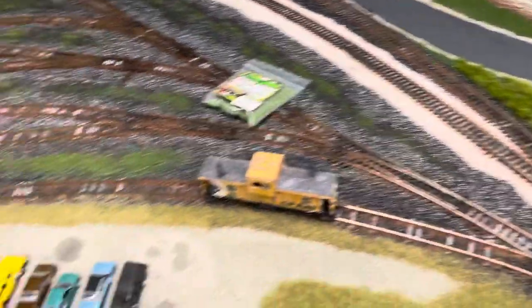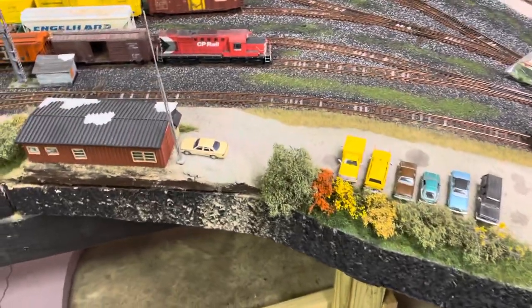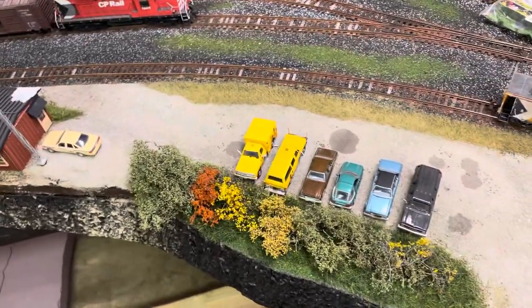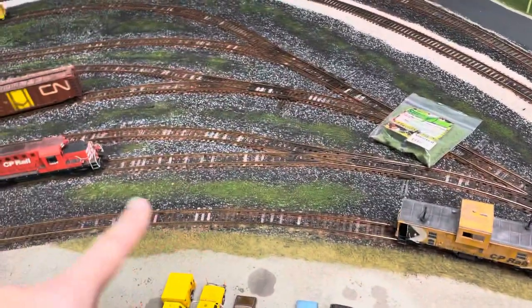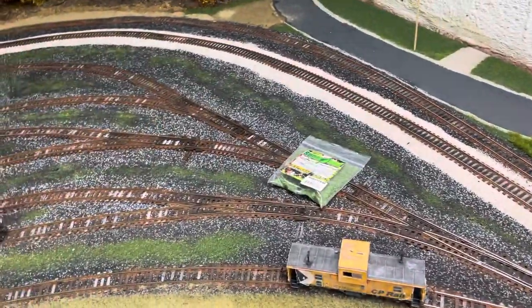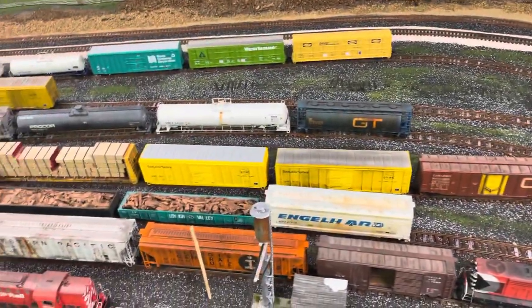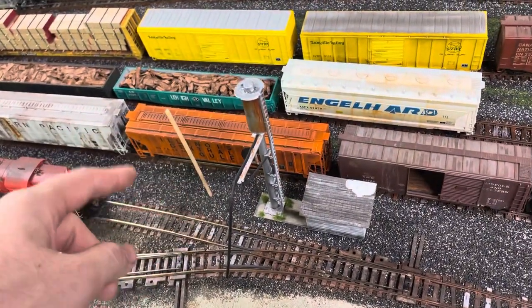I've got to use my blowtorch to take those air bubbles out — just gotta find the better one. Everything else is coming along. You can see the dispatcher's office and some of its details. The cars up here — everything where there's green is going to be static grass. This area will be kind of crazy with it, overgrown a lot, but I feel like that'll add a lot of separation between the lines.